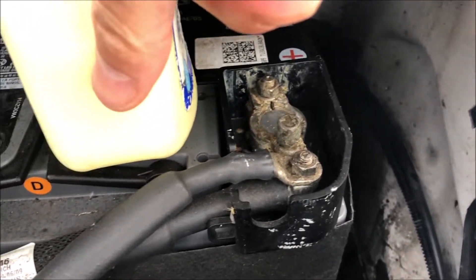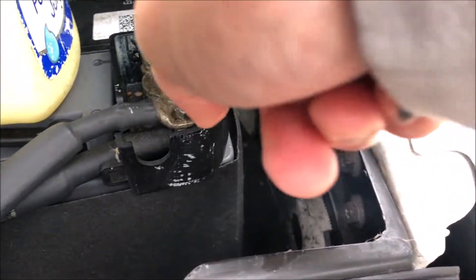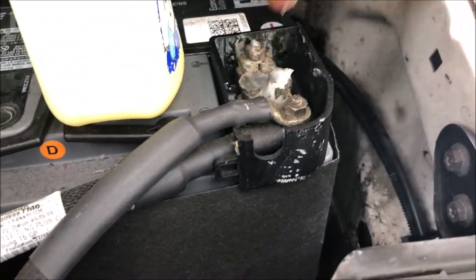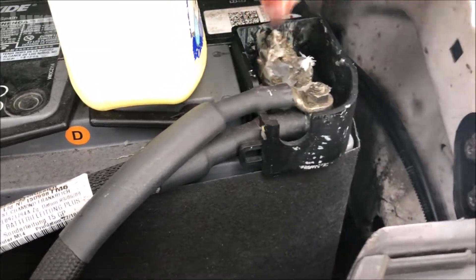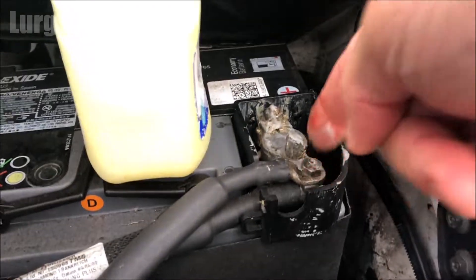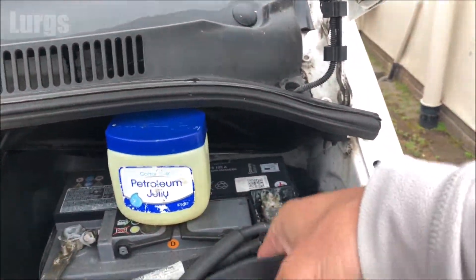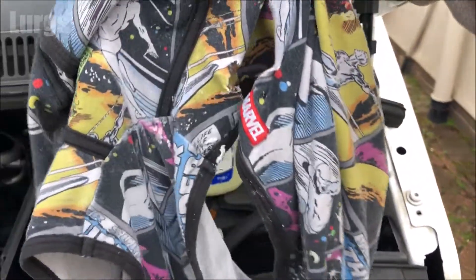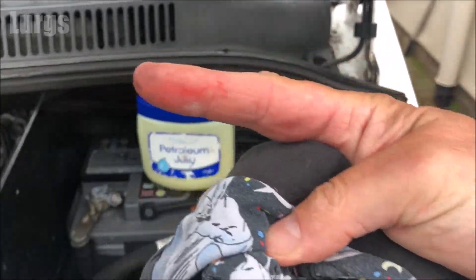Do that on the positive terminal as well. Make sure your arm doesn't touch any of the chassis while you're touching any of the terminals. Now I'm just going to clean my finger off — otherwise my wife is going to want to know why I've got Vaseline on my finger.